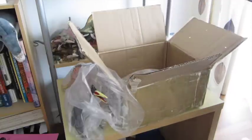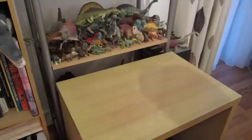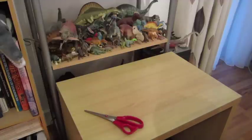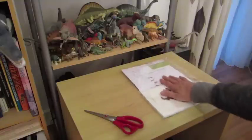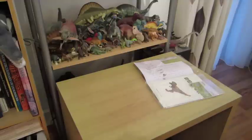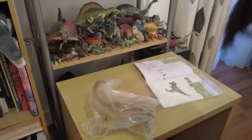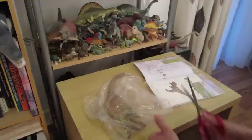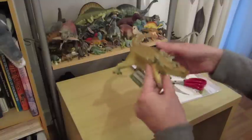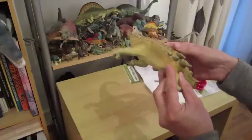They all look really quite nice. It's a little bit later and I couldn't resist the temptation to open up these figures by Recur and see exactly what we have. So let's go through them one by one. Here is the list, which will help us if there are any mysteries, and I've got a pair of scissors to get into these.